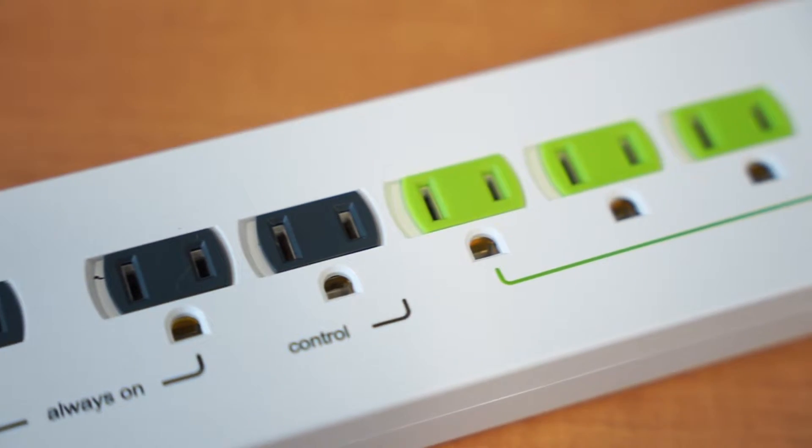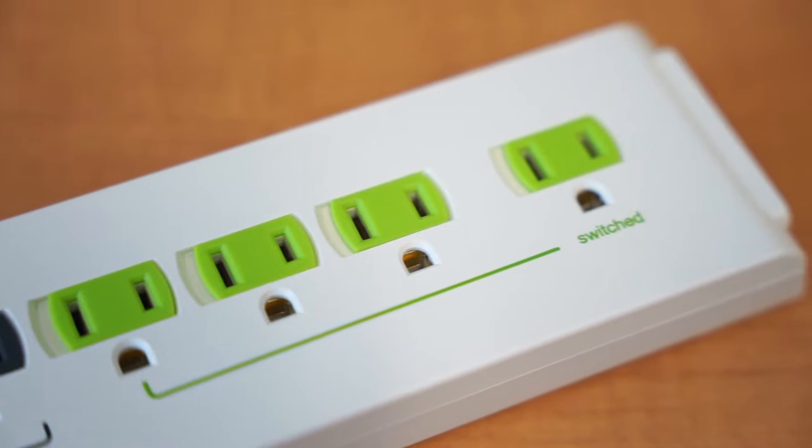Advanced power strips come equipped with the control outlet, always-on outlets, and switched outlets.